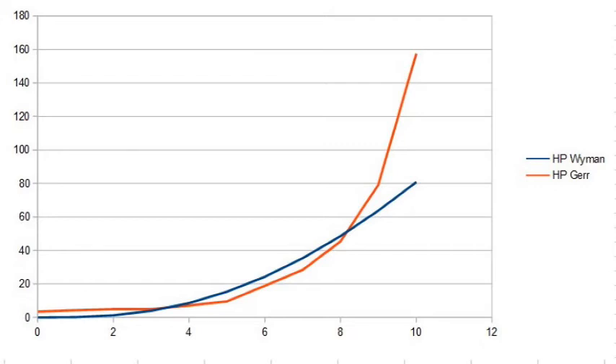Below the point where the two formulas cross — which is coincidentally just about hull speed — they are fairly close together, but still different. At six knots, the Wyman formula suggests about 24 horsepower while the Gare formula suggests about 18 horsepower — a six-horsepower difference. At that horsepower output, that's fairly significant. If you were trying to use one of these formulas to pitch your prop, you might end up with a significant error. While the formulas don't agree perfectly, they do agree well enough up to hull speed to allow us to pick an engine horsepower if we don't need to go much above hull speed.